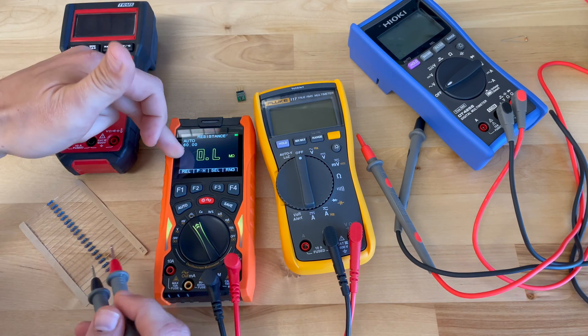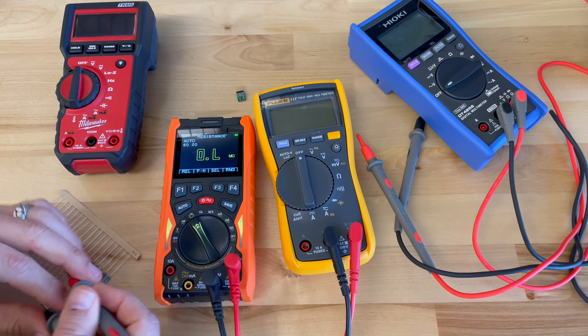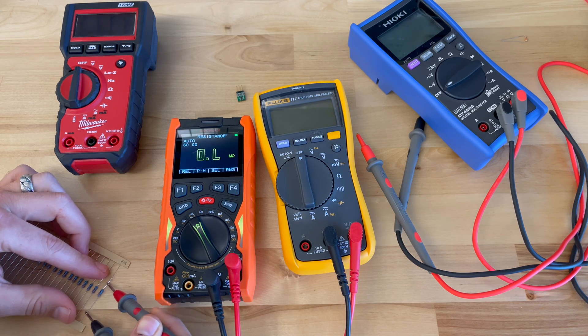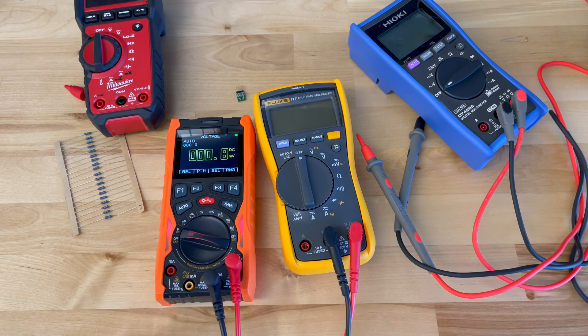The display is something that would be a transition for a lot of people. It's almost like a dark mode display — I'm not sure if that was a design choice to save battery. Let's go ahead and try to get a resistance measurement, since that's obviously one of the basic functions of a multimeter. I can go ahead and try voltage as well while we're at it.